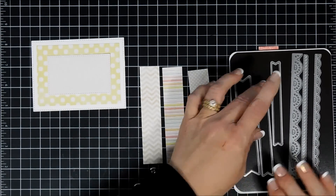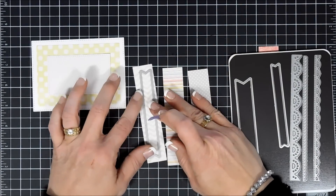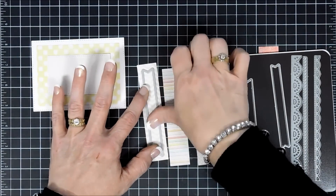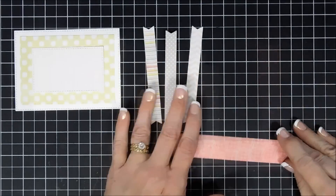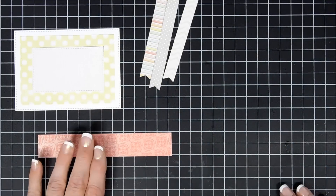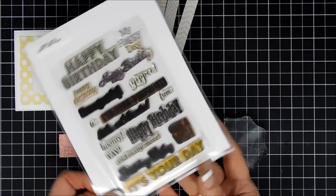I have some pattern papers — all from the same paper pad. I'm going to use a half-inch size fishtail banner die and cut out three banners with my pattern papers. One pattern paper has polka dots, another has stripes, and then one has a chevron print. Once those are die-cut I thought we'd do something a little fun.